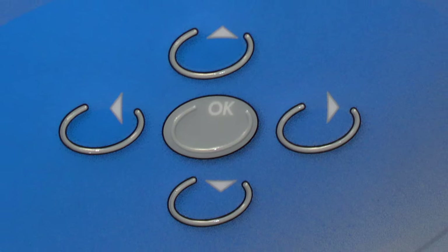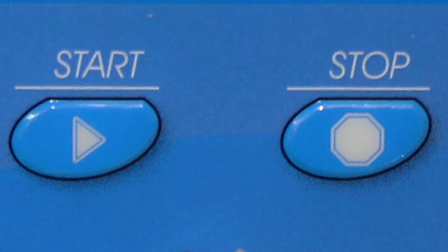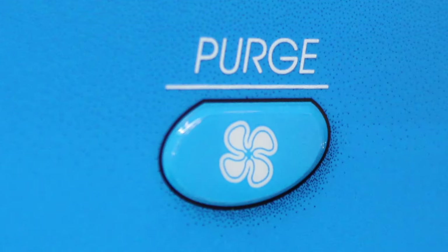The menu is navigated with arrow buttons and the OK button. Start will start a process. Stop will stop a process. And if you are in a fuming cycle, an exhaust cycle will start for 4 minutes. The Purge button will always purge the cabinet for 4 minutes.